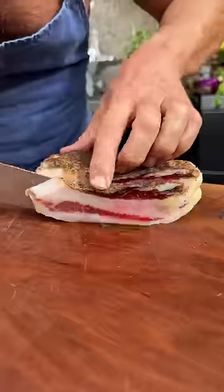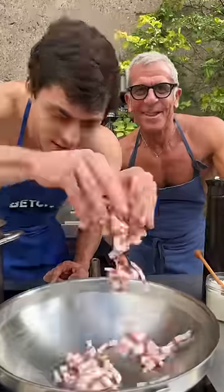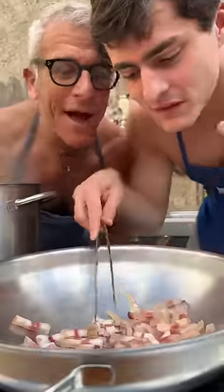Today we make a carbonara perfetta. The ingredients: guanciale. Put the guanciale into a cold pan, make it sweat.